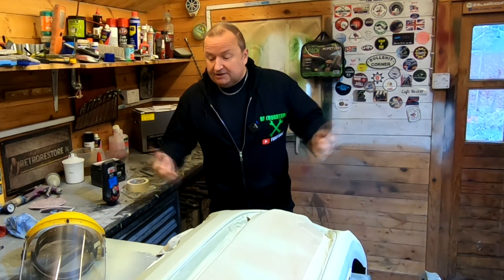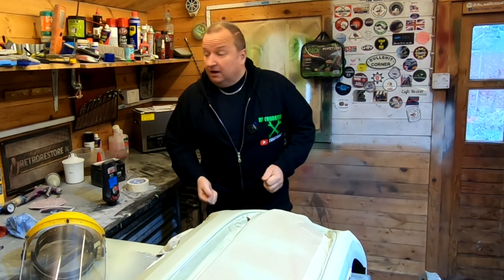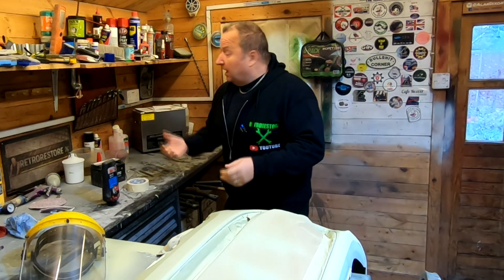Hi folks. First time I've been in the workshop for probably about two weeks now actually, and it's in a bit of a state. Jimmy's been working in here, so I've got to have a blitz and clean up, and I've also got a few stickers to put on the sticker board, and we'll have a little chat. I'll see you in a minute.